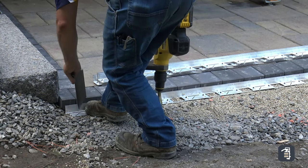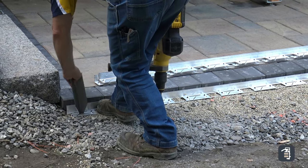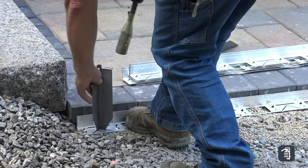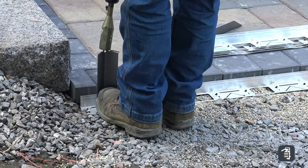Hold your toe against the edging and insert the hybrid stake. A lot of times I'll do just a little bit of a wiggle on this to get it started down in there. Then it's just a matter of driving this in with the hammer drill.